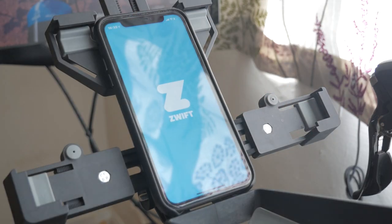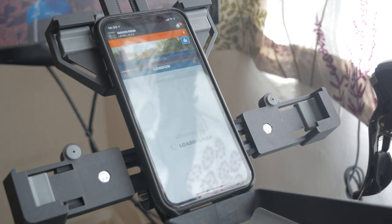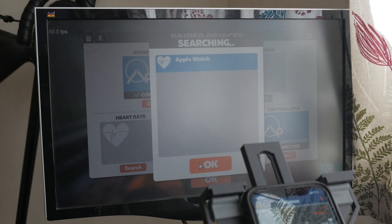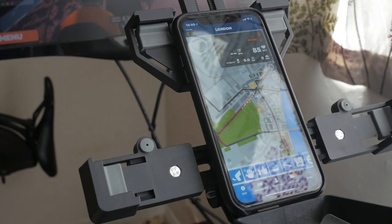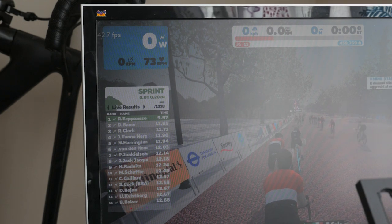If you don't see the Companion app listed here, close the Companion app and try reopening it. It needs to be listed here with at least heart rate access turned on for this to work. Now go back to device pairing in the game and again select the Apple Watch under Heart Rate. With any luck you should now see your heart rate displayed on your watch with it in-game in green underneath, and your heart rate will be sent across the Companion app and displayed in-game on your PC, Mac, Apple TV or iPad.